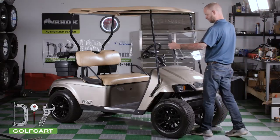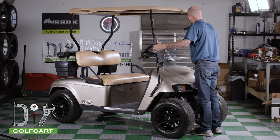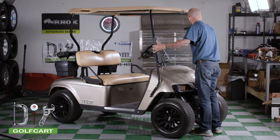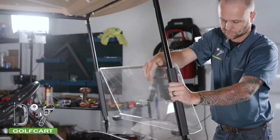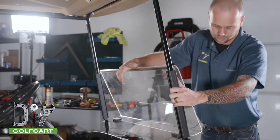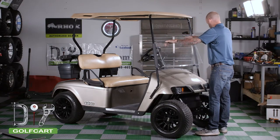Now we will be placing our windshield onto the front uprights. It can be tricky at first getting the extrusions to wrap around the front uprights. It is easiest if you start on the corner of one and work from one end and push down until you get the whole extrusion on. When the windshield is on the uprights, we will push it down until it is resting on the rubber grommets.